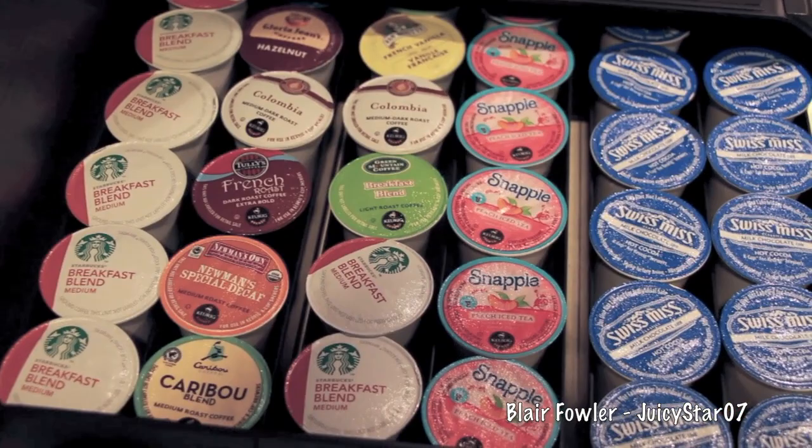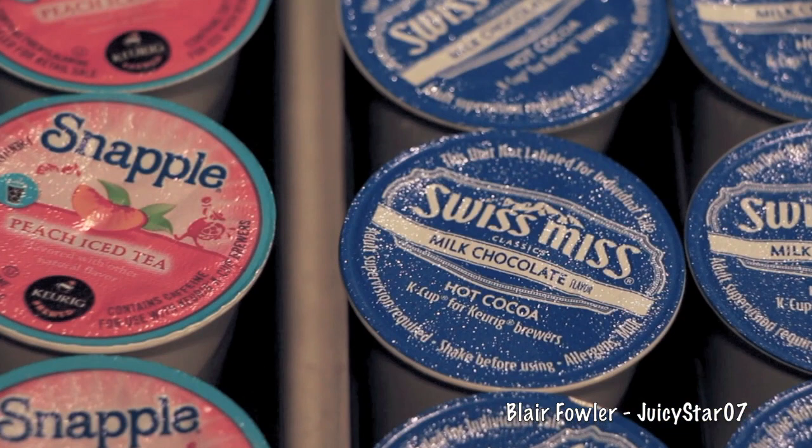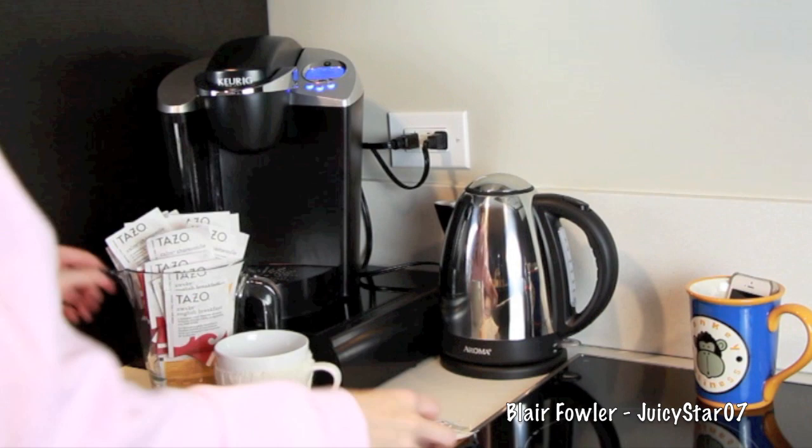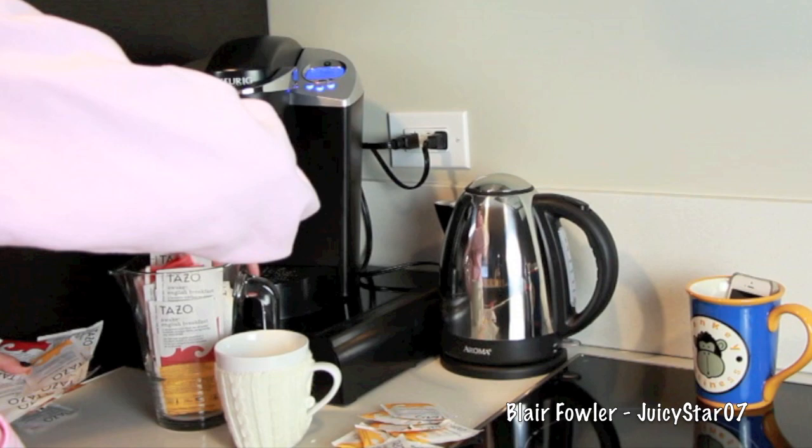Now I'm organizing the Keurig K-cups into my new little drawers — organized by coffee, then my Snapple peach iced tea, and then Swiss Miss hot cocoa which is great this autumn. I also found this mug at Target for only $5.99 — it's wearing a little sweater! The sweater unbuttons when you need to wash the mug, and I'm just obsessed with it.